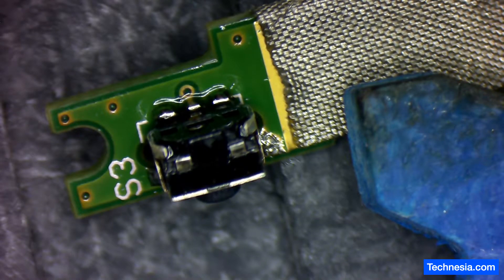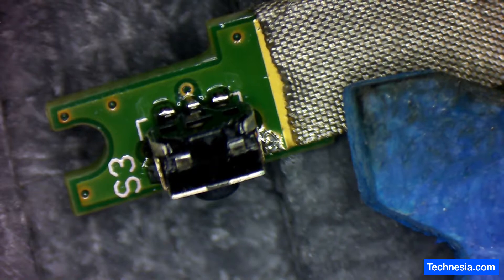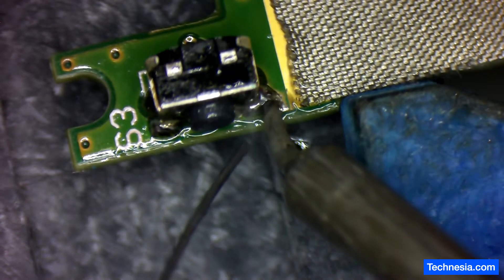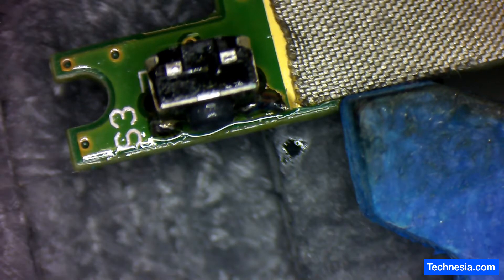Perfect — good connection, good connection. I'm going to add more solder on this area right here because I'm not happy with how it looks. There you go — that connection right there is going to be solid, it's not going to move anywhere. Let's clean it up.